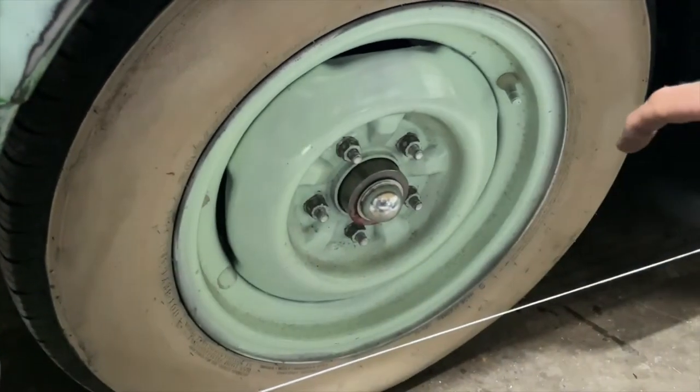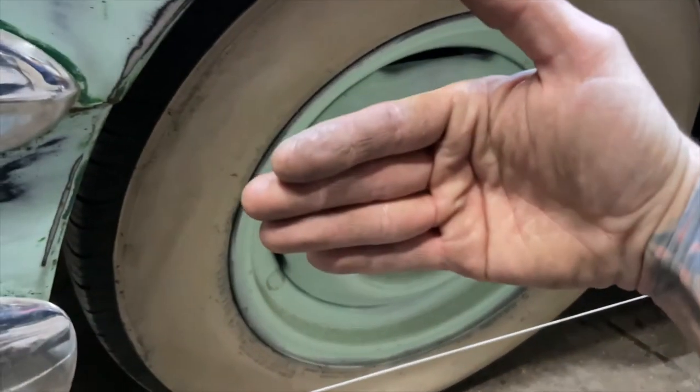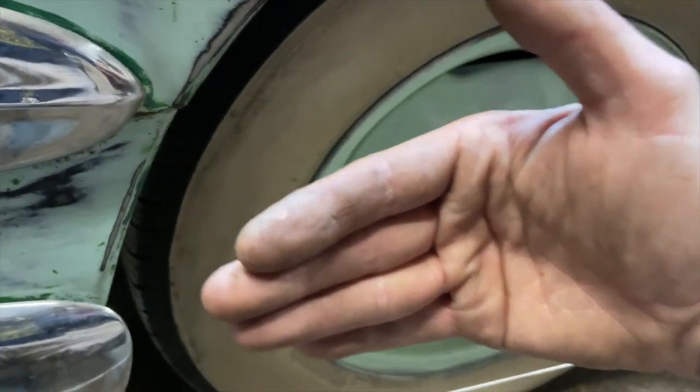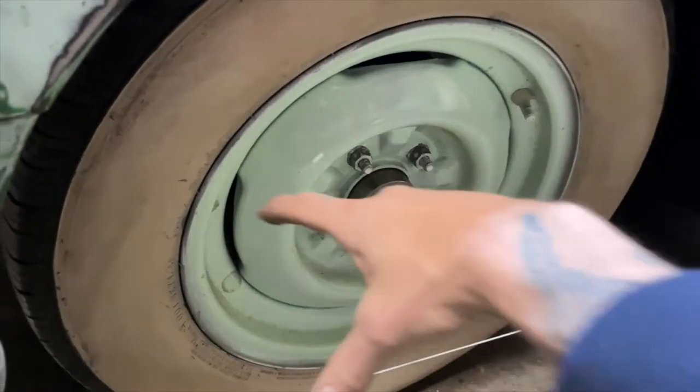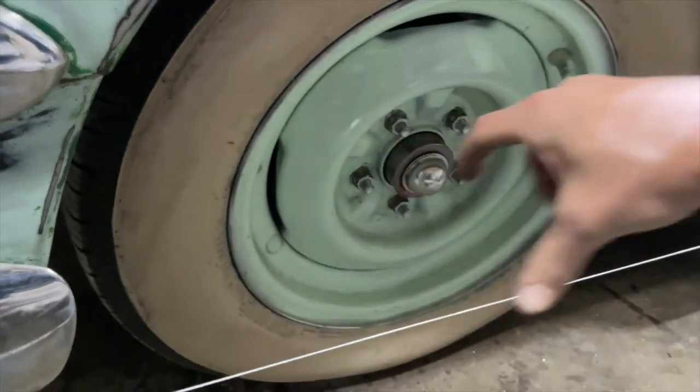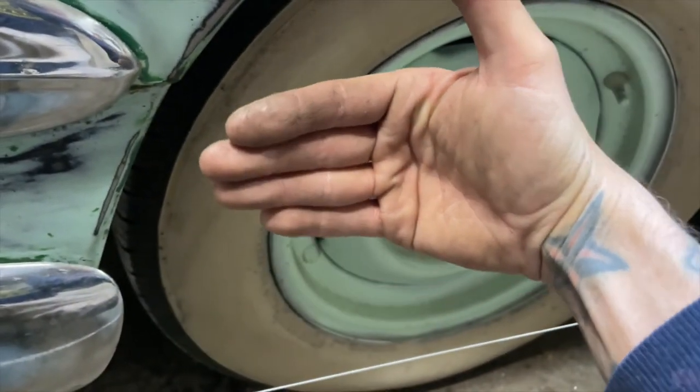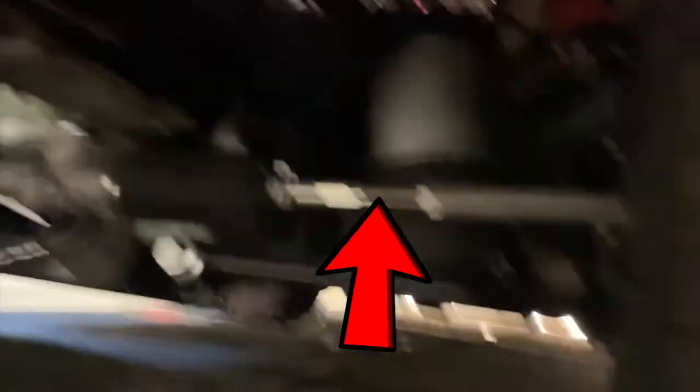If the number at the front is bigger than it is at the rear, that means the wheel is toed in and you need to make your tie rod end longer to push the wheel out. If the number at the front is smaller than it is at the back, then your wheel is toed out and you need to shorten the tie rod until it lines up.